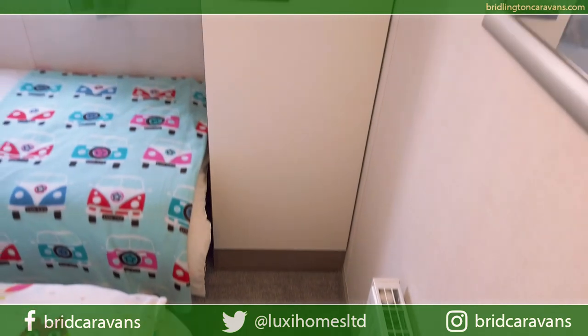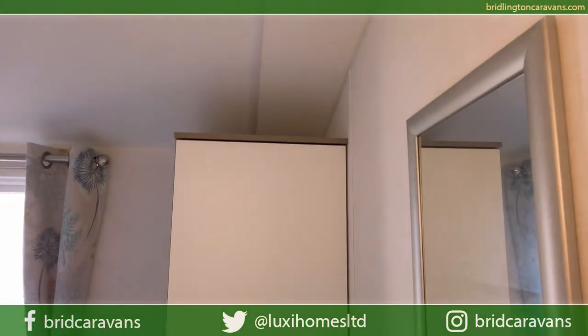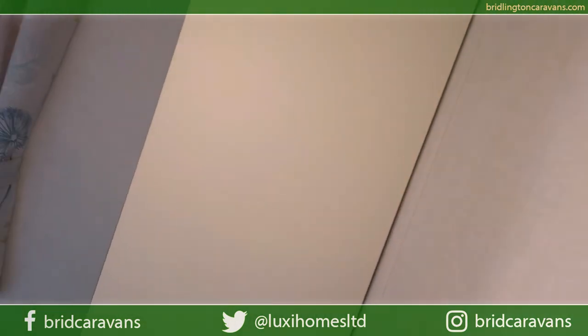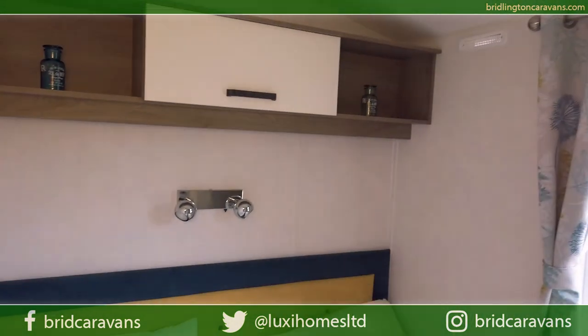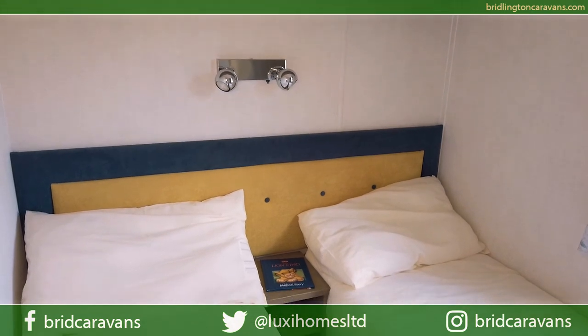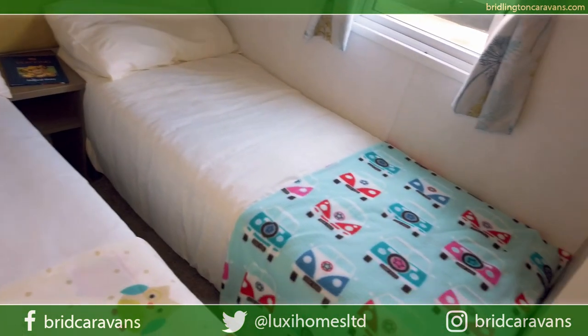Here's the twin bedroom on the Corus. There's a central heating radiator, a wardrobe, and nice overhead storage. It features that really cool headboard design and of course the beds and the wardrobe.